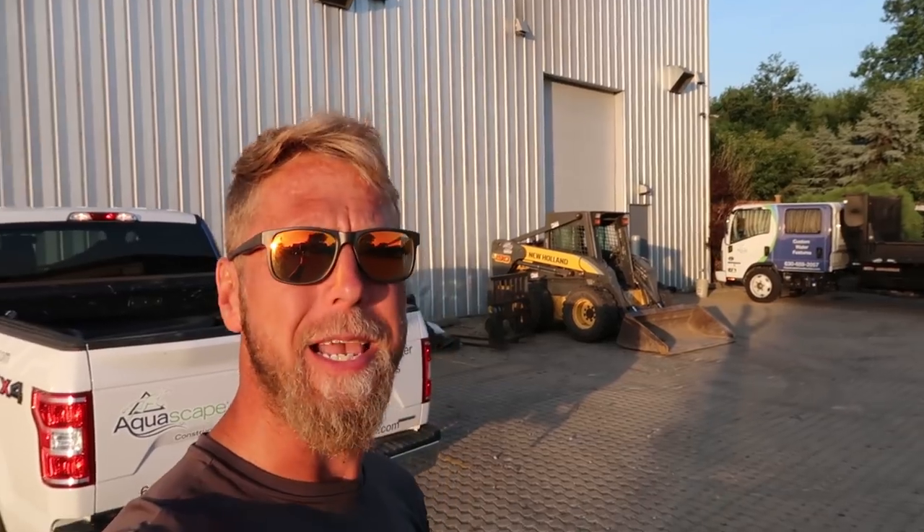Hey everybody, it's Chris with Team Aquascape. Today's project is going to be a slight little twist on an existing pond — we are going to turn a pond into a pondless waterfall. The reason we're doing that is the homeowner is 92 years old. She figured over the last few years that maintaining her pond is just a little too much, and she also wanted to add an additional stream and waterfalls.